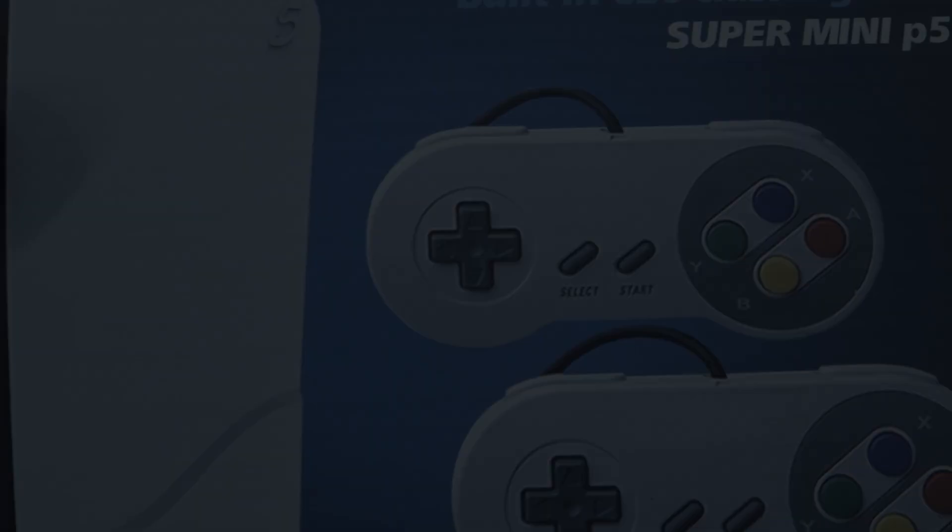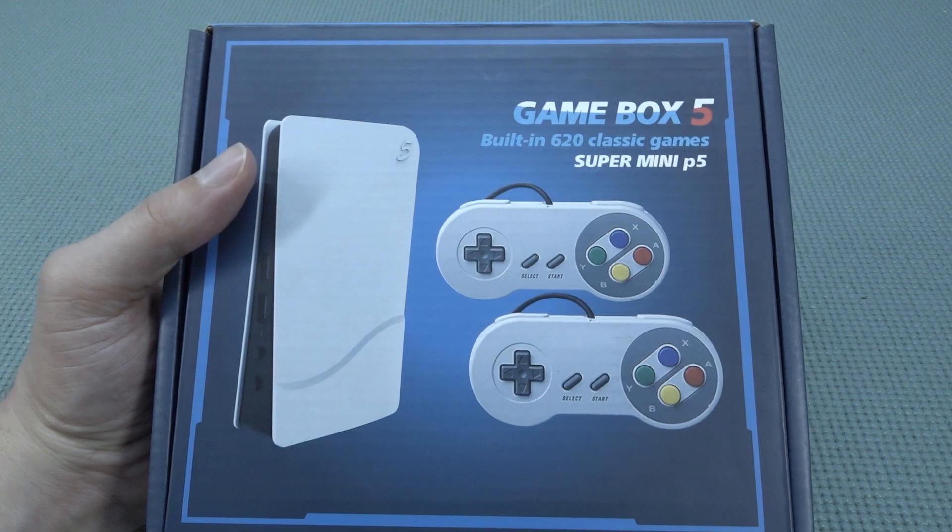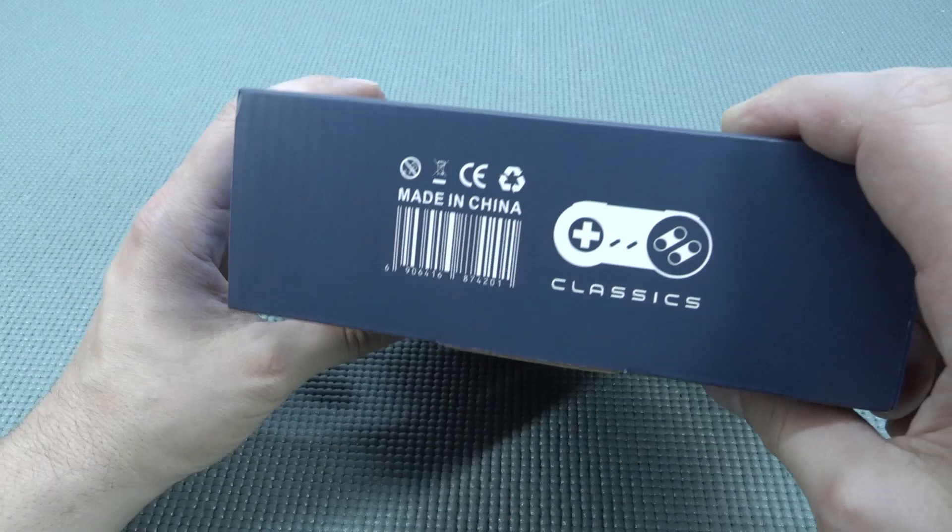It's always like your birthday with a package from China, so let's go! Hey guys, welcome back to the channel. It's awesome that you're tuning in because in this video we are going to take a close look at the Gamebox 5.